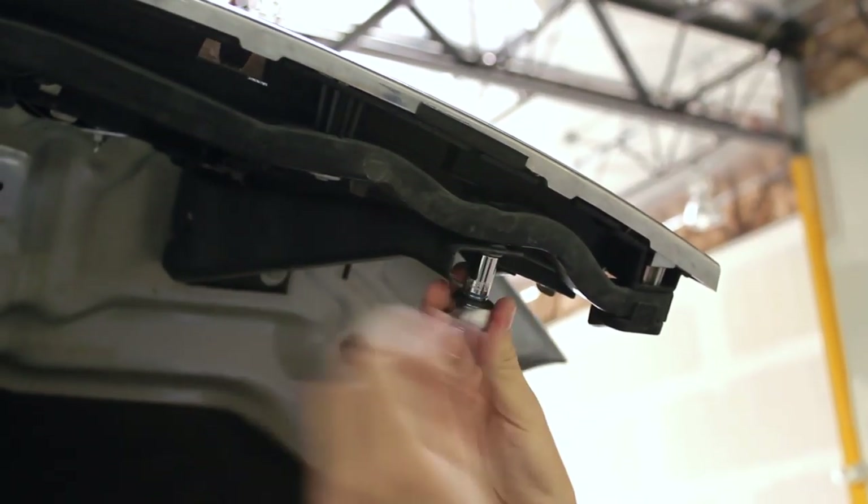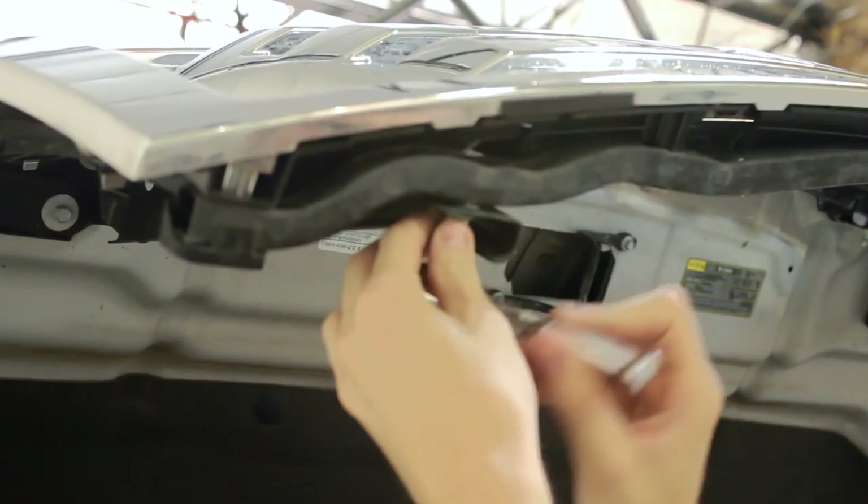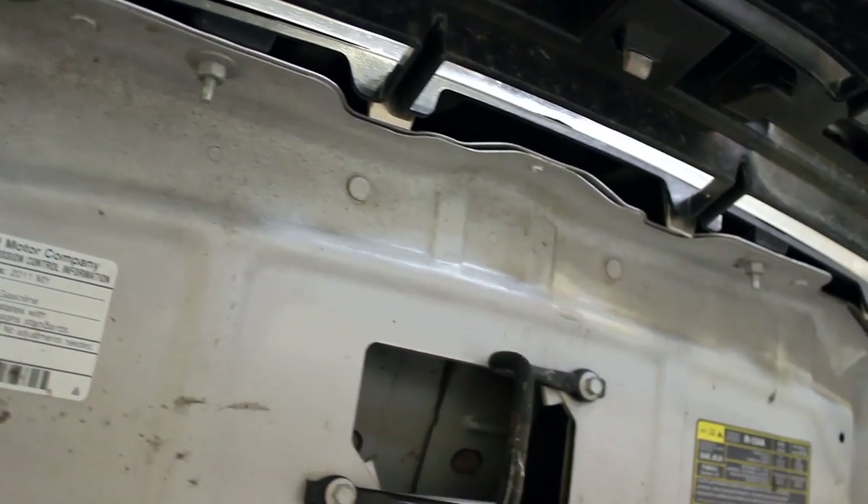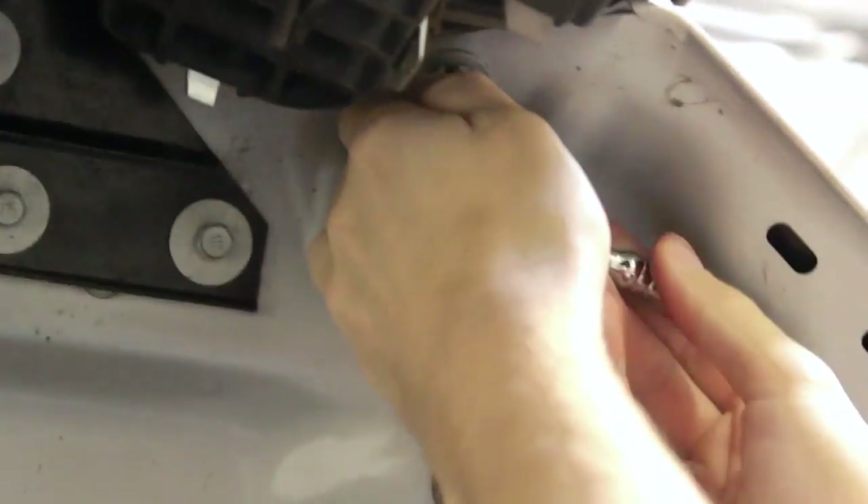The first step in this easy process is to remove both of the bolts that hold the grille to the black support struts. The next bolts that need to be removed are attaching the grille to the hood itself. There are six of these bolts total.